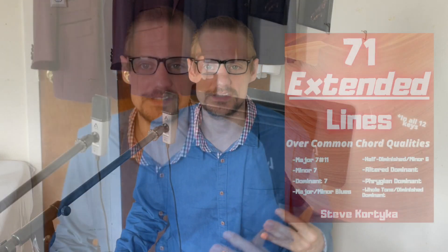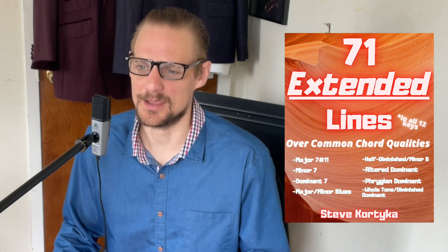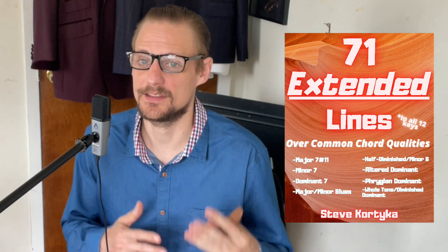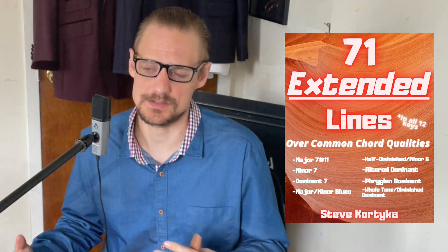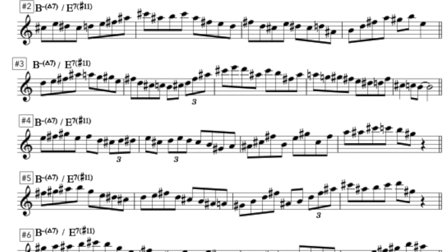What I'm playing on these mouthpieces are excerpts from my book '71 Extended Lines Over Common Tonalities.' I wrote this book as kind of a 'give away the store' vibe for my personal vocabulary, so everything in here is lines that I actually play on these particular chords. My intention is to treat this as a warm-up — a sight reading warm-up and also an ear training warm-up.